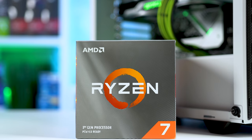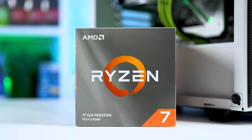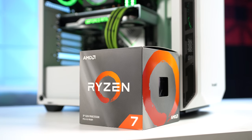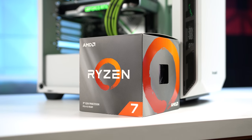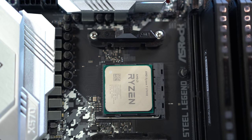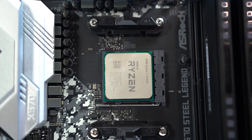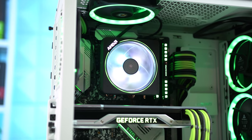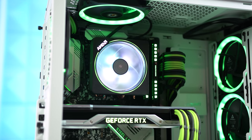Starting with the CPU — every part I talk about is linked in the description, by the way. A lot of you that watch those livestreams should be familiar with this. This is my old Ryzen 7 3700X that used to be my main CPU until I upgraded to the 3900X.